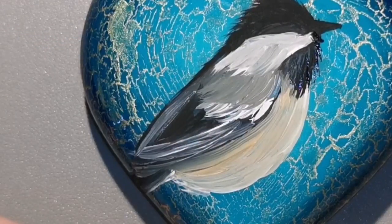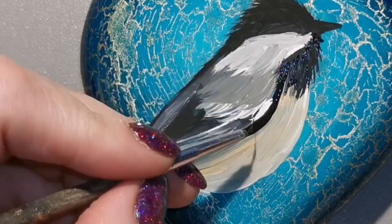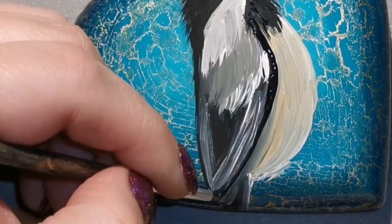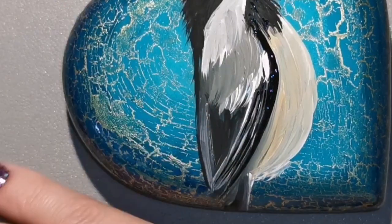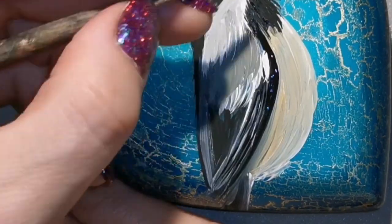You can use a q-tip or a little brush and just wipe it off if you're working on top of resin, then start over — that's your little eraser. It's very easy to correct any mistakes you make on top of resin. I'm still trying to add the look of fuzziness in areas.